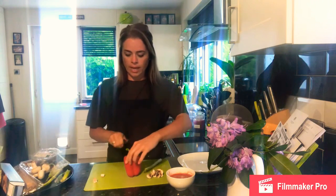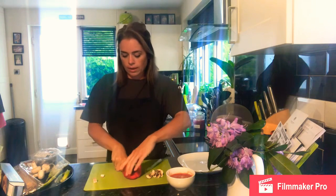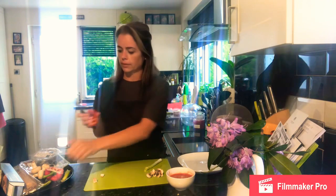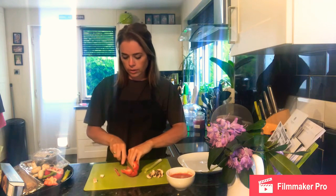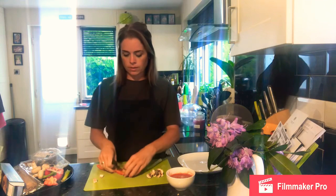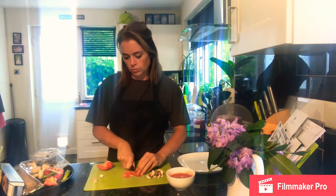For the pepper it's similar — cutting in half to remove the stalk first, then slicing and dicing. Pull out the stalk, cut into long thin strips all the way along, and then dice those into small cubes.